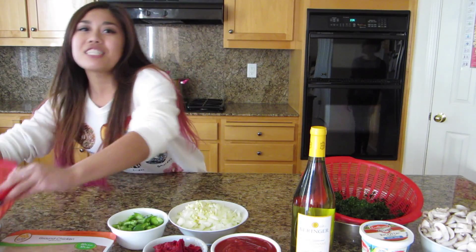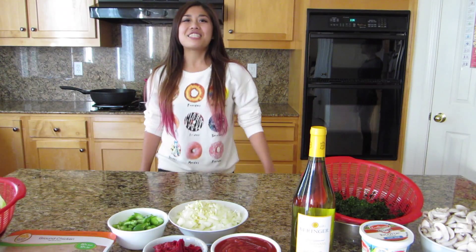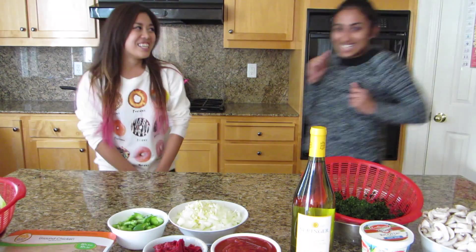My name is Cindy and welcome to My Nutrition. Today we're going to be teaching you how to make no-noodle lasagna featuring zucchini. But before we get started I want to introduce you to my best friend and roommate — Manisha!